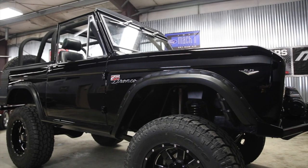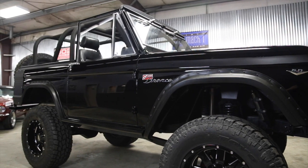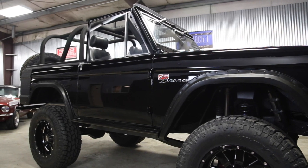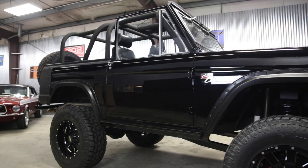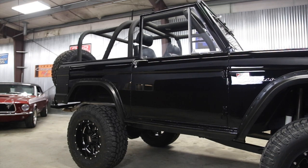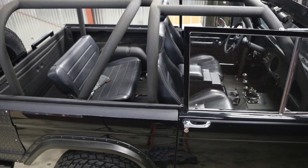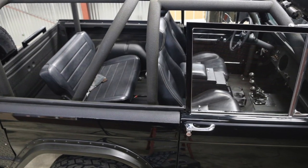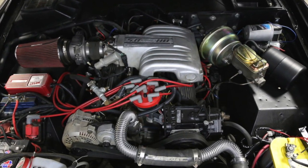There's a center console — this is a Tuffy box setup, a very strong box. If the top is off and you want to go to the store, you can lock stuff inside that console and it would not be easy to get into. Very high-end, very hard to break into. So it's a very easy-to-live-with Bronco inside. It also has a full cage that was Linexed at the same time, basically going from the front of the passenger compartment all the way to the back — so if the unthinkable ever happened, everybody would be protected.